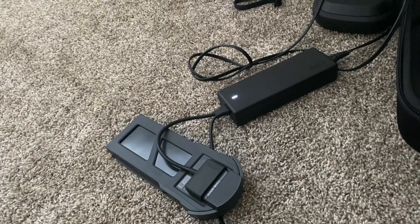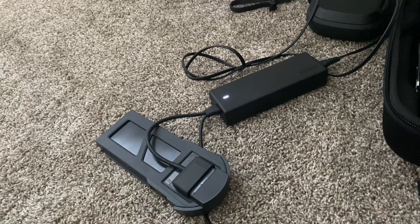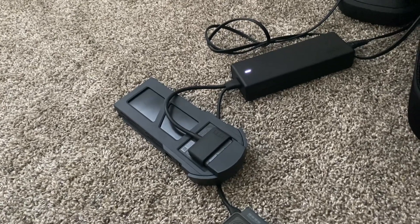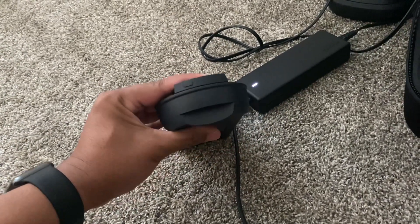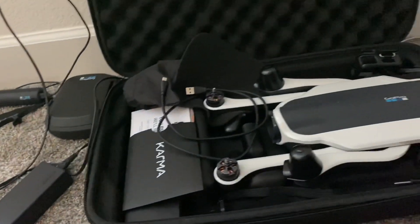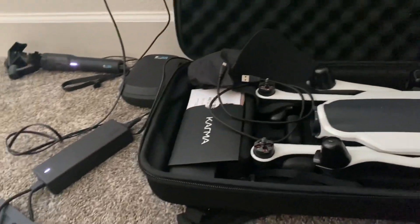I also watched a couple of videos on YouTube, and a lot of people have been having issues with the battery. So hopefully the new one I ordered will be the answer to my problem, because I really want to fly this again.